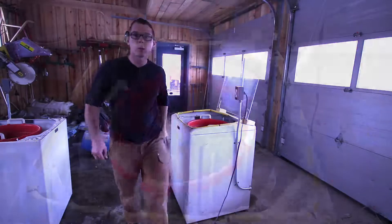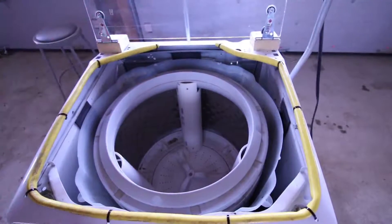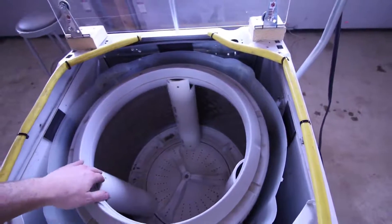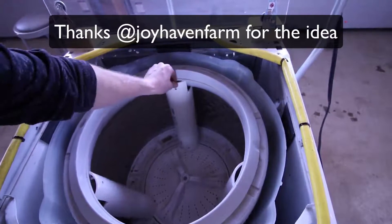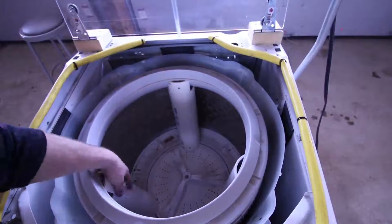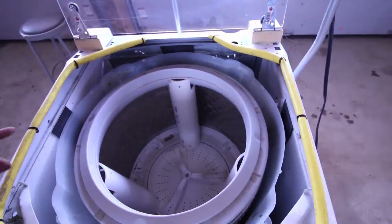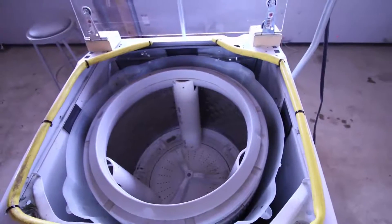Let's pull this basket out. We changed how we're putting in the brackets to hold the basket. We switched to using PVC — saw someone do that online and thought it would work out nicely. I'm using half-round PVC with a screw at the top and a screw at the bottom to hold it in place, cut just to fit right in there.